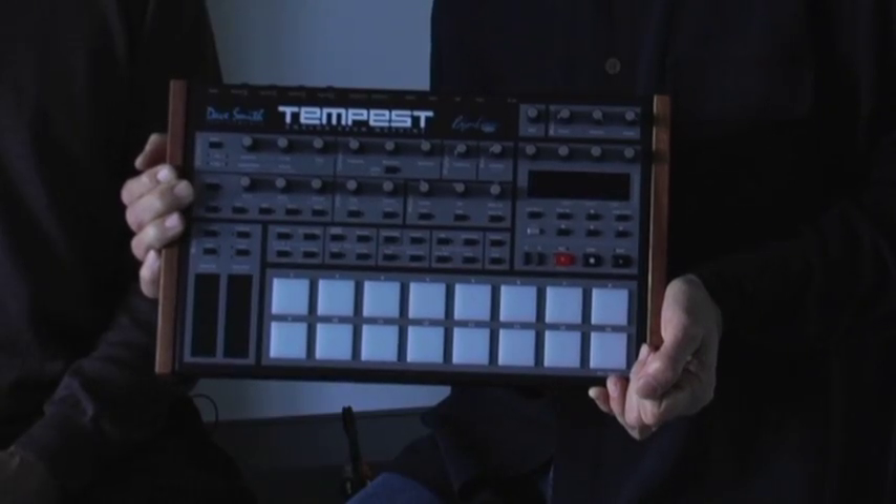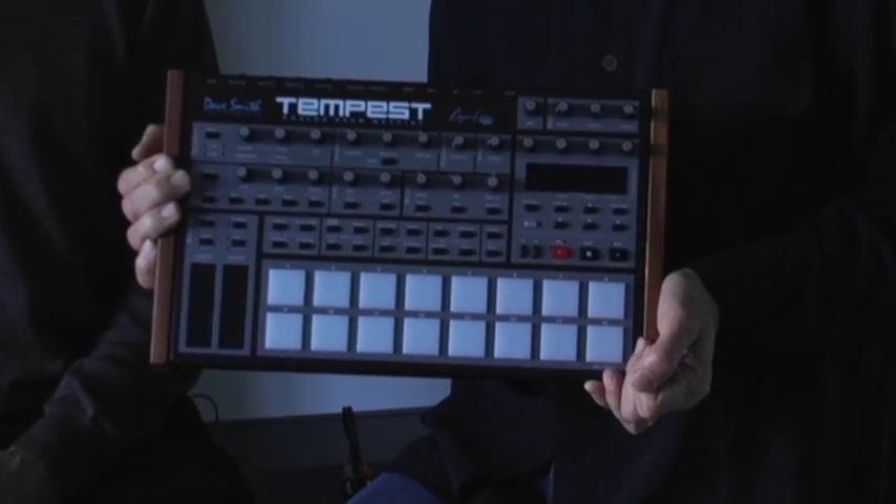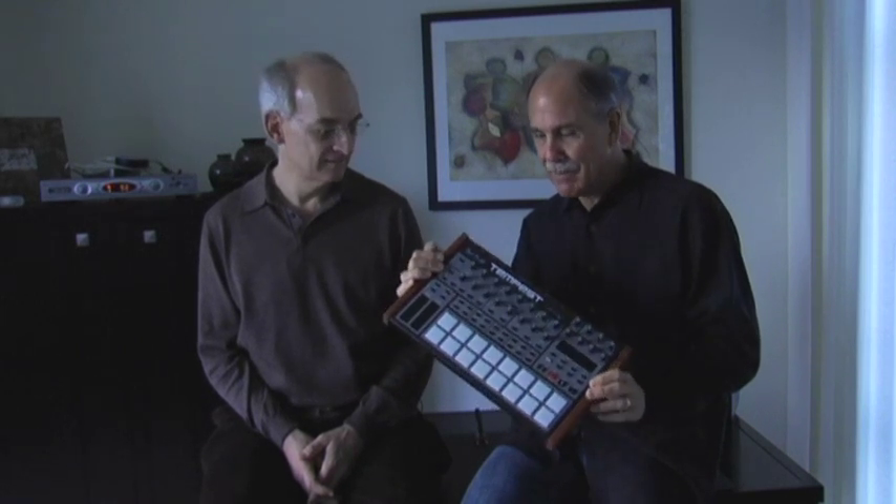Hi, Dave Smith here with Grammy winner Roger Lynn. We're showing off our latest creation. This is the Tempest Analog Drum Machine. Small and portable, but heavy-duty. An incredibly powerful little instrument.